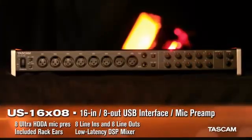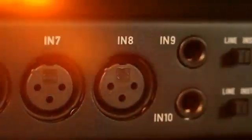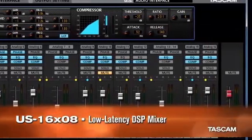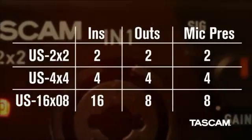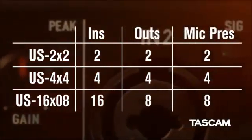TASCAM's US-1608 is a 16-in, 8-out USB interface for recording drum sets and bands. Eight Ultra HDDA preamps are included, plus eight balanced line inputs and outputs. The US-1608 has a built-in DSP mixer for putting together great-sounding headphone mixes without latency delay. From the portable US 2x2 to the multi-input US-1608, TASCAM has an audio interface to fit every stage of your career.